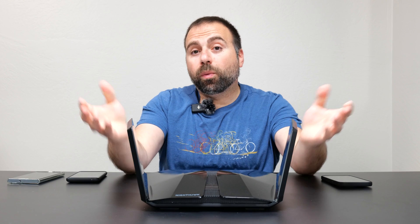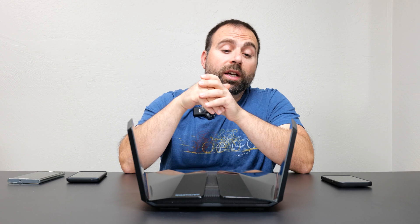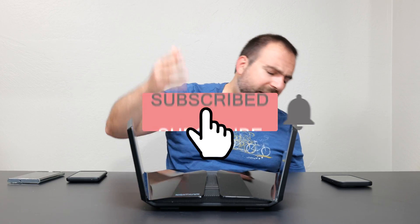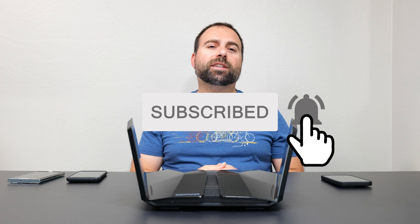Is it worth getting this? Honestly, it depends on your situation. If you have internet speeds of up to gigabit and you want crazy fast Wi-Fi speeds and crazy range, this is a good pick. It can also support internet speeds of up to 2.5 gigabits assuming your modem supports that. For being a single router, it was honestly very impressive. Let me know what you think in the comments below, smash that subscribe button, and I'll catch you guys in the next one.